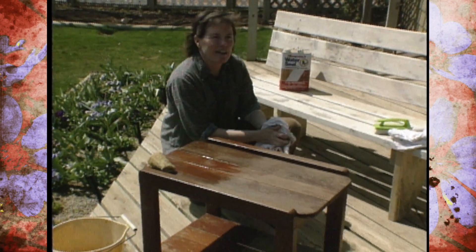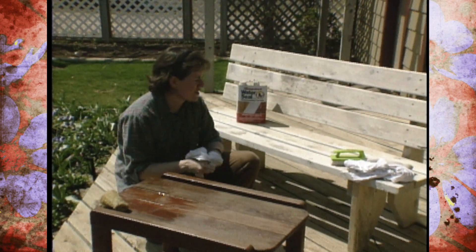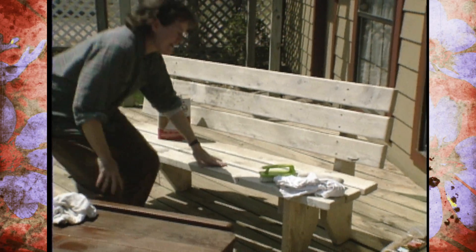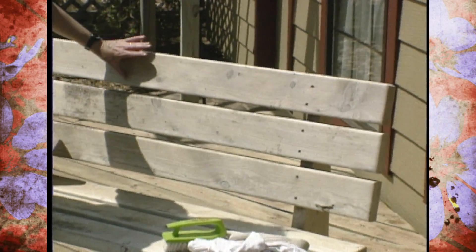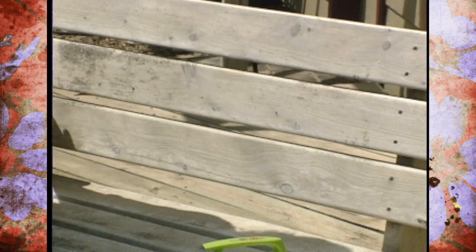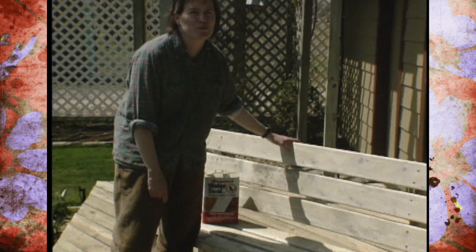First of all, take a look back here. This is a cedar bench that was donated to the studio gardens last year. It had developed quite a bit of mildew, and so what we've done is applied the same kind of deck cleaner that we use on a regular wood deck. It has bleaching agents in it and has taken out most of the mildew and given it a fresh, clean surface, and then we'll be coating that with a deck sealer product that is a penetrating material to help waterproof it.